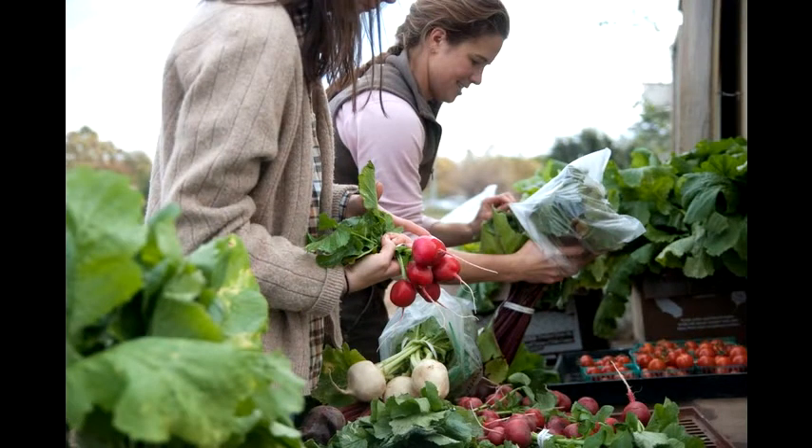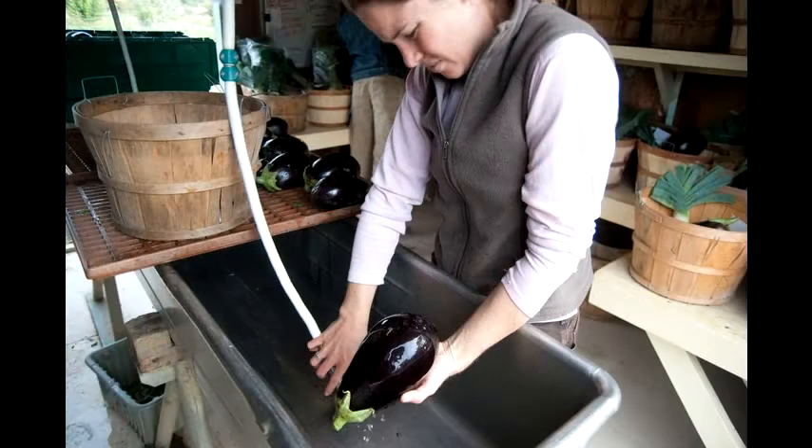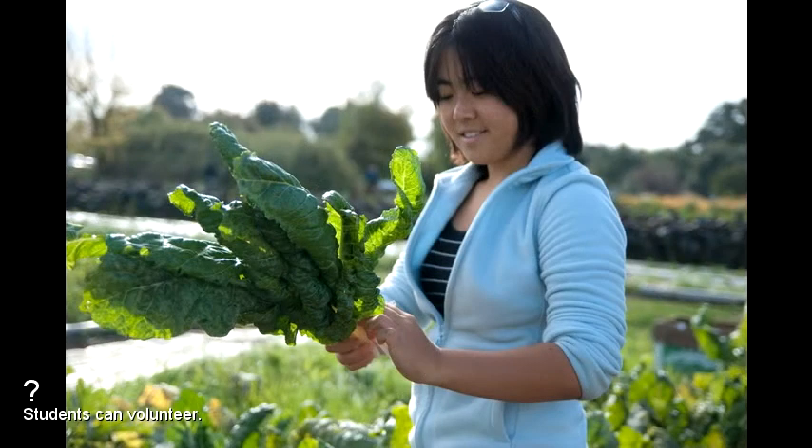My name is Maggie LaRochelle, and I'm a graduate student researcher here at the farm. I work typically with interns and students in both the ecological garden and in the market garden, teaching beginning gardening skills and skills in the market garden.